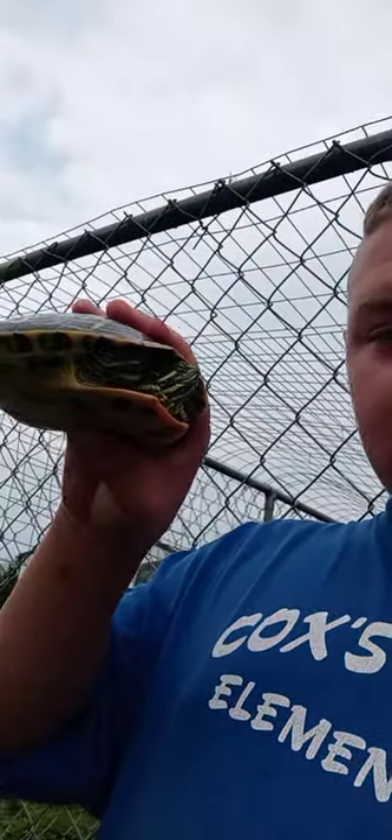The first turtle I'm going to show y'all is Sassy. She is a water cooter — she does not have red ears. The reason her name is Sassy is because when I first got her she had a little bit of an attitude and she did try to bite. But what I did was just kept messing with her and she finally calmed down.